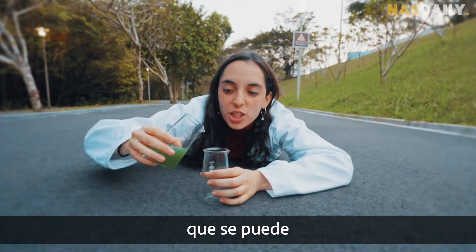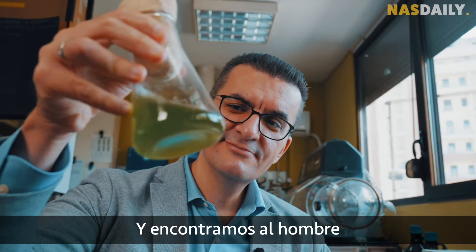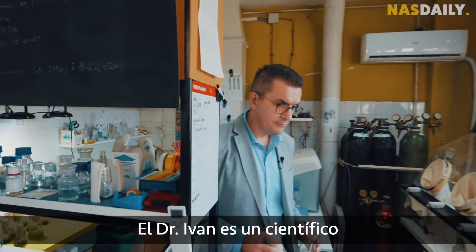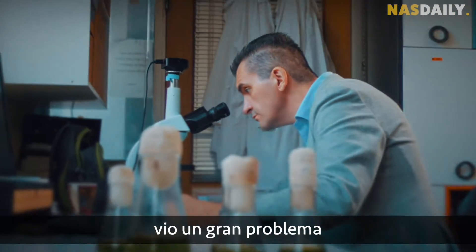A tree that you can pour into a cup just like a drink. And we found the guy who invented it. I am Dr. Ivan, a scientist from Serbia. And one day he saw a big problem.